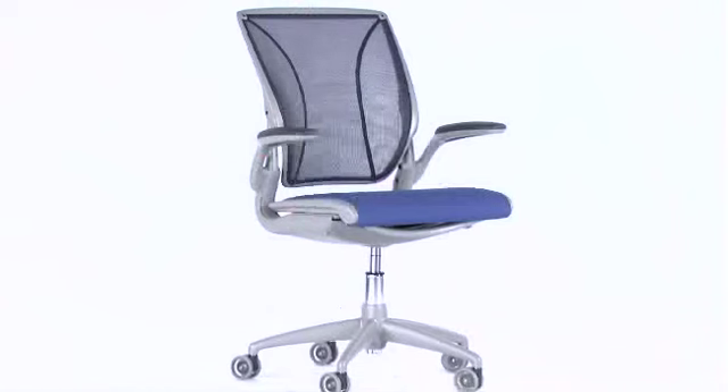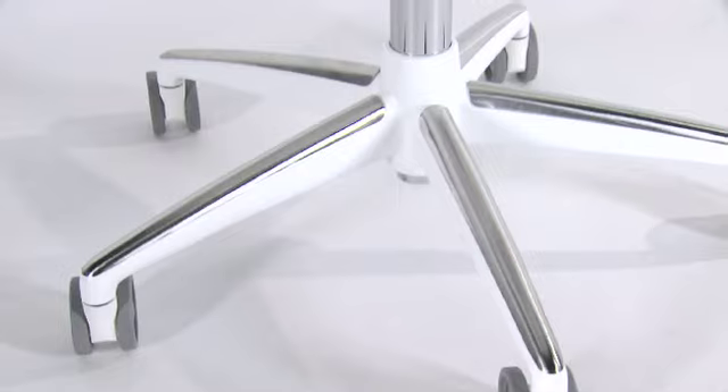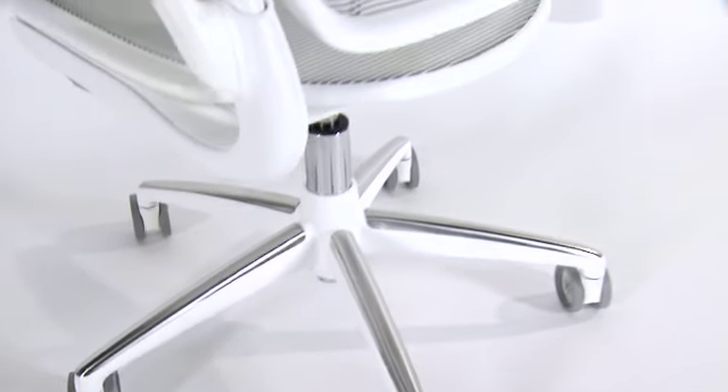It's called the Diffriant World Chair because it's been designed for everybody in the world — whether they're in Kenya or China or Canada. If something is incredibly simple, it can work for people anywhere. When I think about Niels Diffriant and his design philosophy, it's restraint, it's no excess. How much simpler can this be and still come up with the end result? The World Chair was a summation of this kind of effort — it's the simplest task chair ever made.